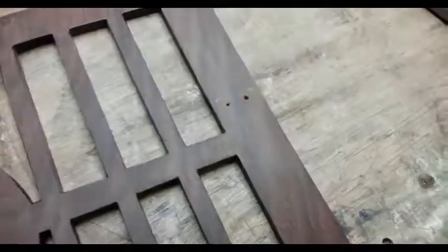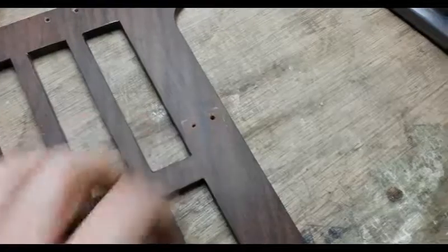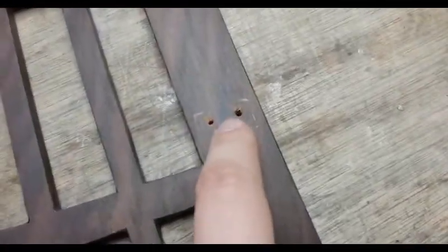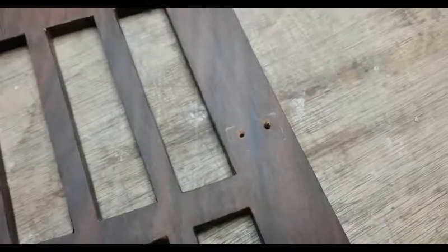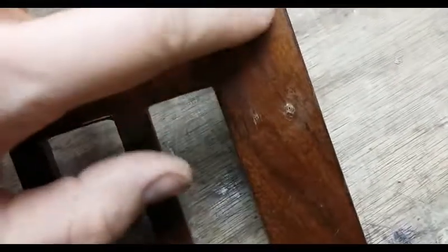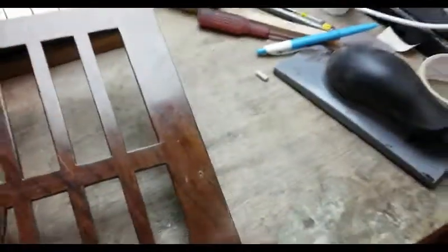Yet another side note about the music desk. Remember I was just saying about the back being damaged with the screw holes turning? At some point in this piano's life someone has taken the old screws out — which were turning — and decided to put some bigger screws in to compensate, which has actually caused damage to the other side where the screws have actually tried to come out the front of the veneer. More problems to fix. Whoever did that in the past — you were a pillock.